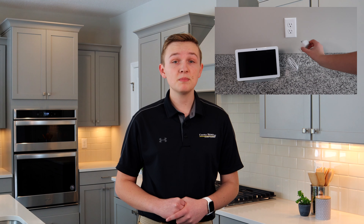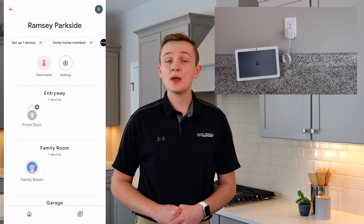Plug in your Nest Hub Max in your desired location. Once the Nest Hub Max is powered on, open the Google Home app on your smartphone.